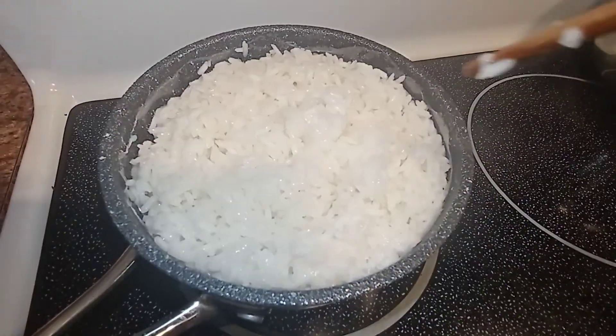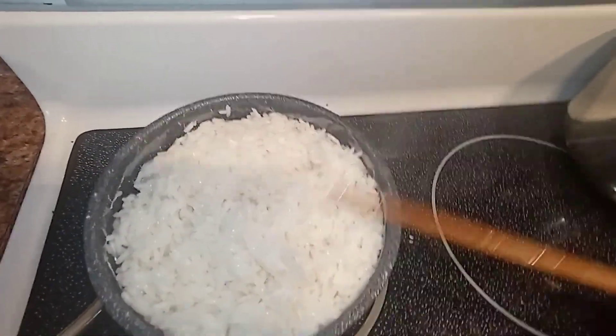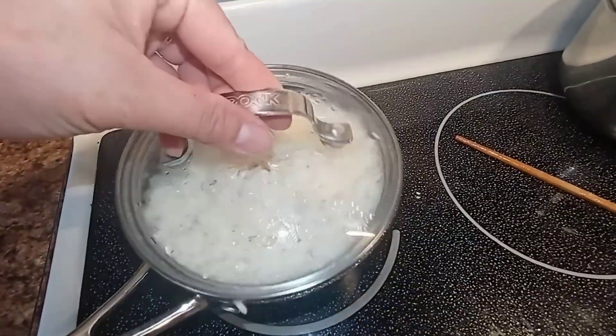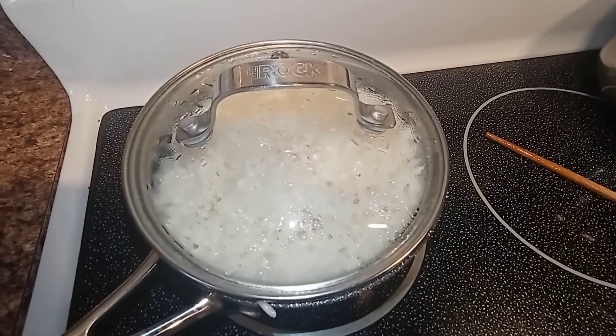Did you see the rice? It's not yet cooked, that's why I stirred it and I will cover it now. We wait for like five to ten minutes, and then it's ready — our rice is cooked!